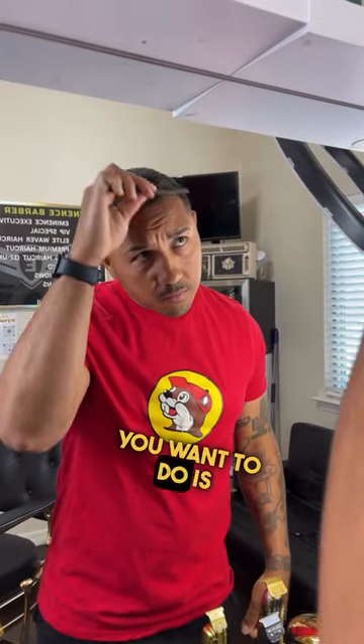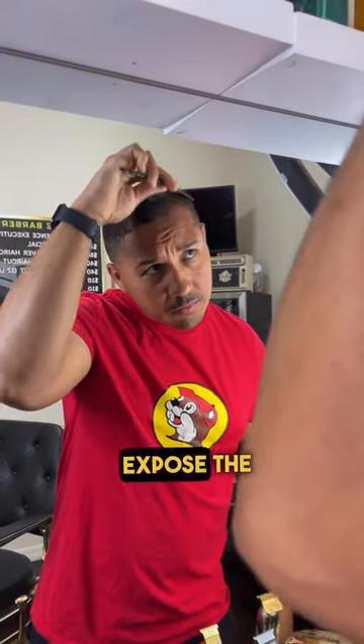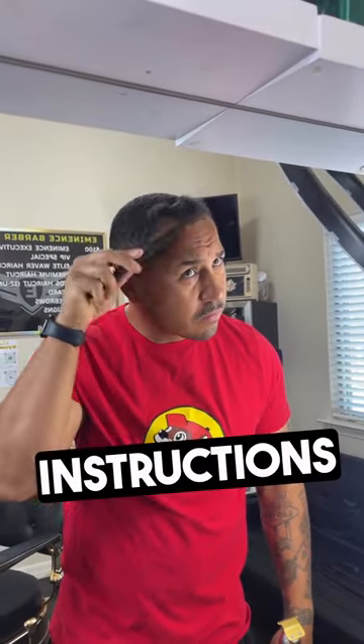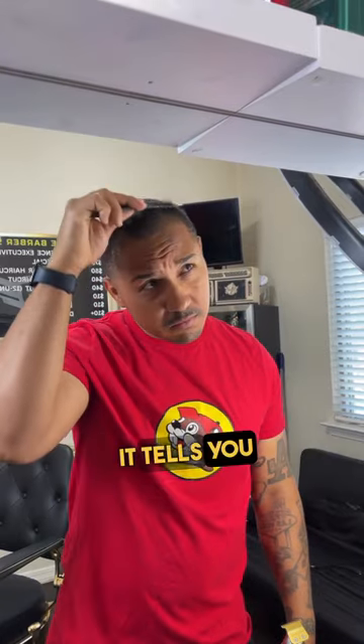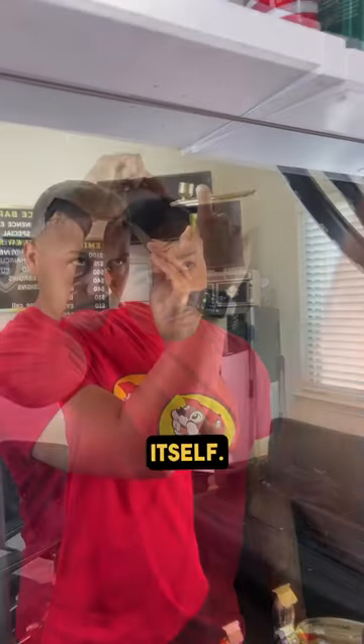The first step you want to do is comb the hair in the opposite direction it grows. The purpose of this is that you want to expose the scalp as much as possible so you can get the enhancements directly on the scalp. If you read the instructions on most hair enhancements, it tells you that it works better if you apply it to the scalp and not necessarily the hair itself.